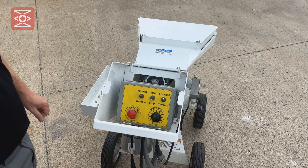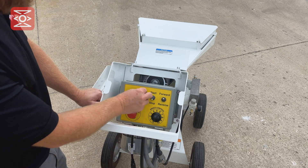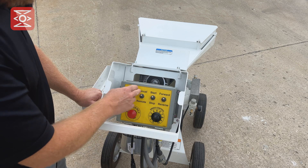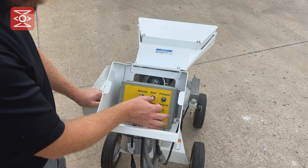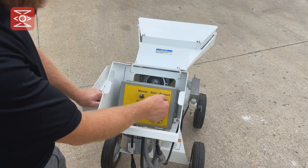On the control panel, we have multiple switches. For manual operation, place the machine in manual, start, and forward. In manual position, the operator can start and stop the pump or place the pump in reverse.